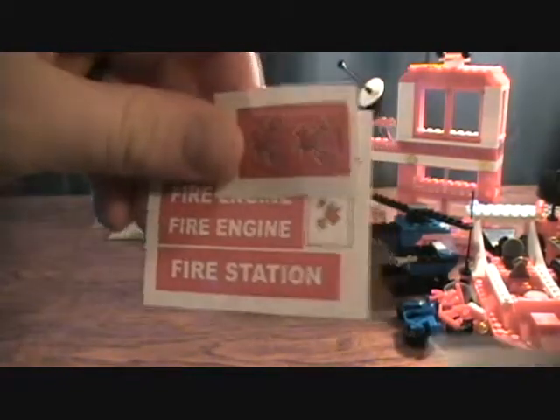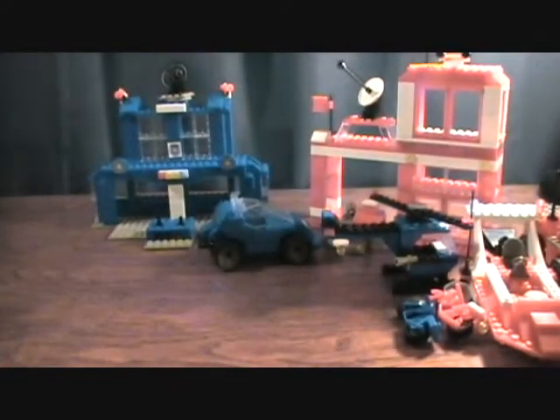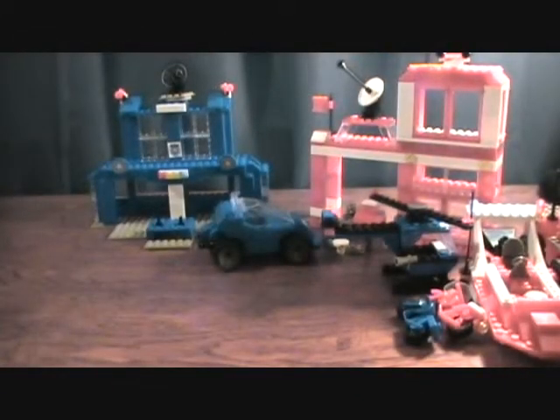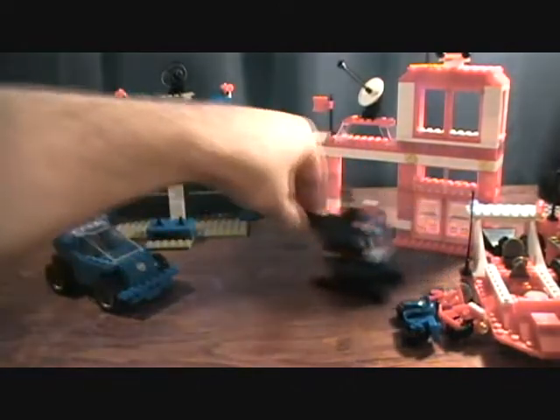Here are some of the decals and stuff that you can put on — I put a couple of them on but not all of them. They each had their own little instruction sheet. I think this one is to build the police station — you get a couple of pages. All of them have instructions, so that's kind of cool.